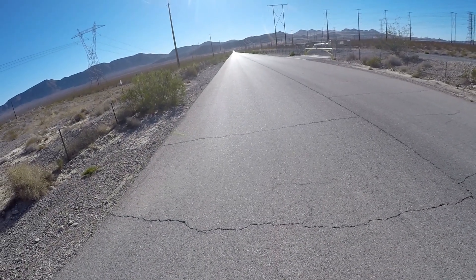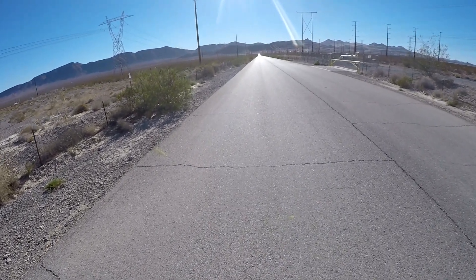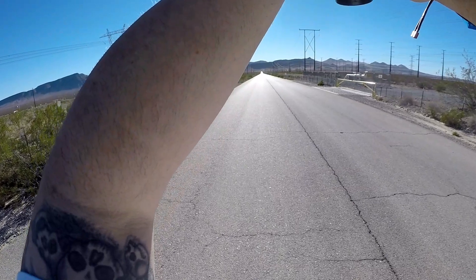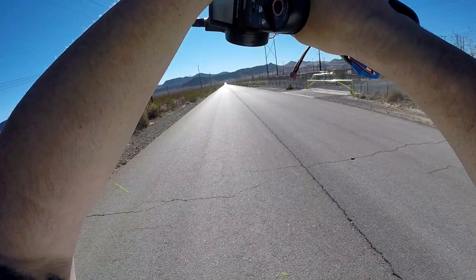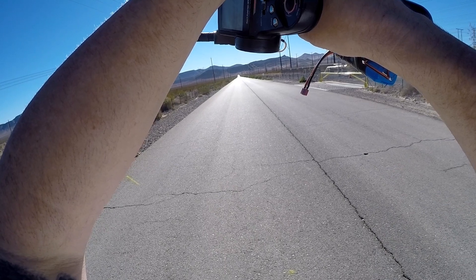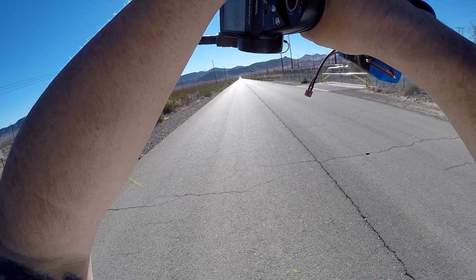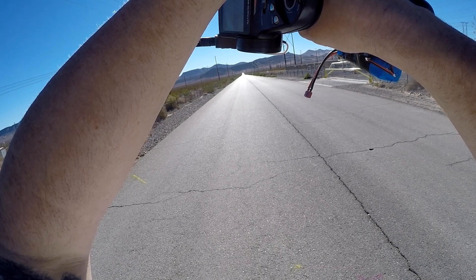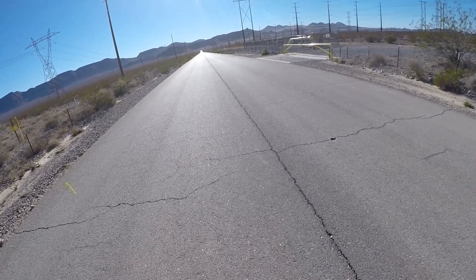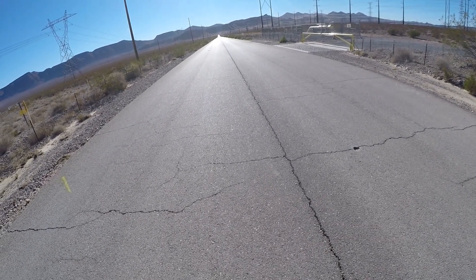Trying to get it away from the center — right there in the center there's a big crack and a bunch of holes. I'm just trying to get it away from that. She's rubbing. My body's rubbing hard. I don't think it was a very good run.